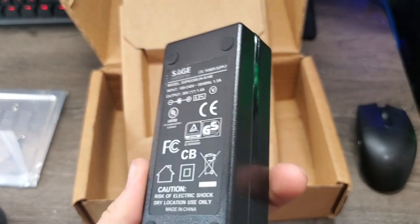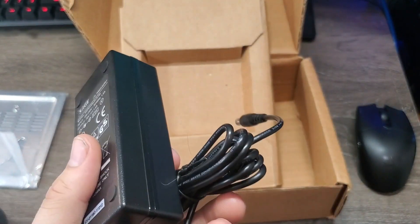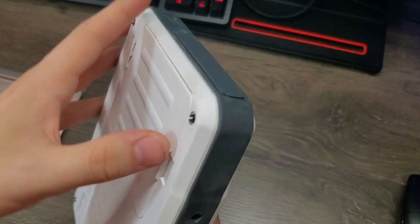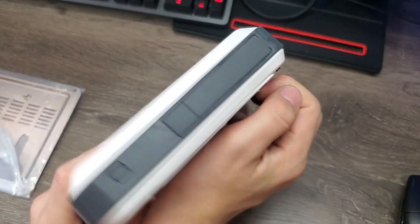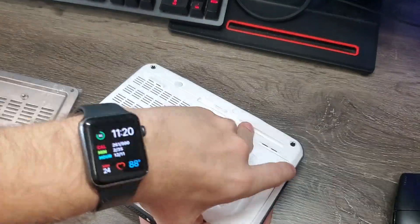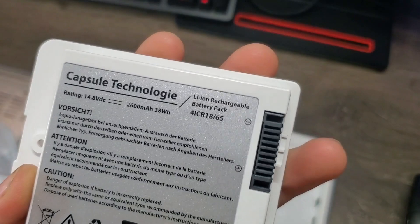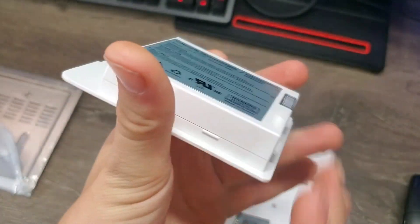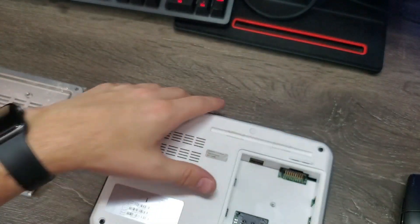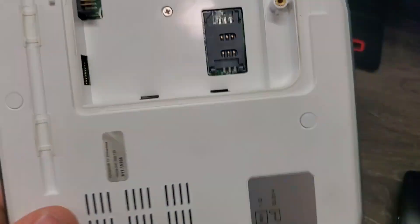I found a charger that fits the specifications — it's this Sage something, and it's brand new apparently, so it should work. Before plugging it in though, I should check the battery. It just went down — I guess it just wasn't in place. It's really hard to get out. I got the battery out: it's a 2600 mAh battery with 38 watt hours, and it actually looks okay — not bulged or anything. I guess it just wasn't in there properly. On the inside we've got what looks like a SIM card slot and just some holes.